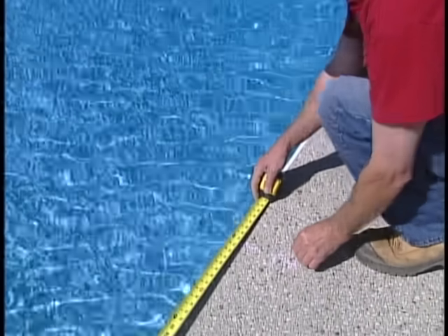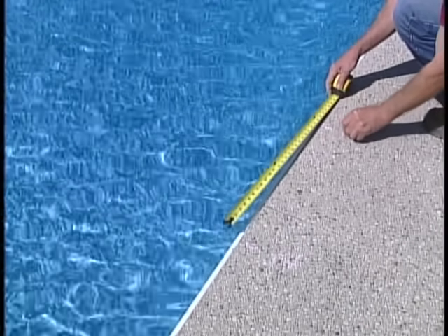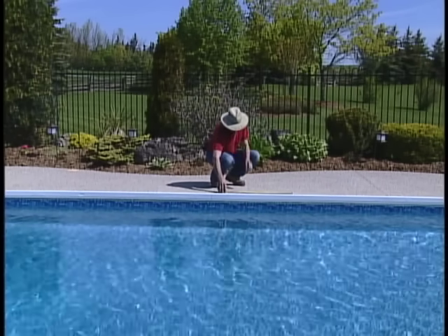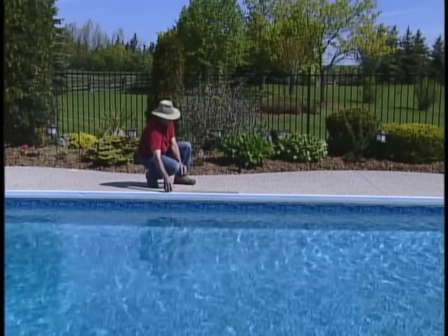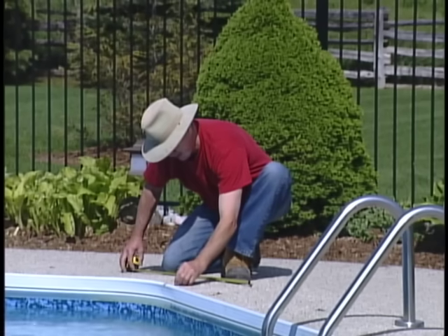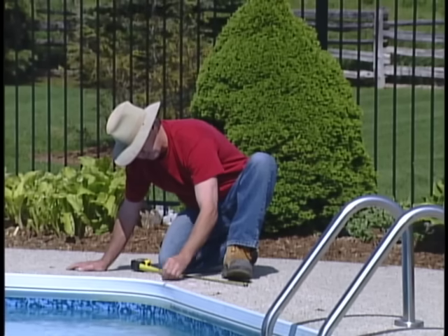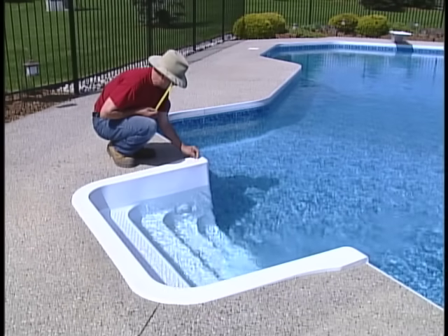Measure two feet along the edge of the pool and mark your next measuring point, point two. Continue to mark reference points at two-foot intervals around the entire perimeter of the pool, including any obstructions like slides, diving rocks, waterfalls, or spillover spas. To ensure greater accuracy, make your reference points at approximately six-inch to twelve-inch increments wherever there is a pronounced curve or bend.